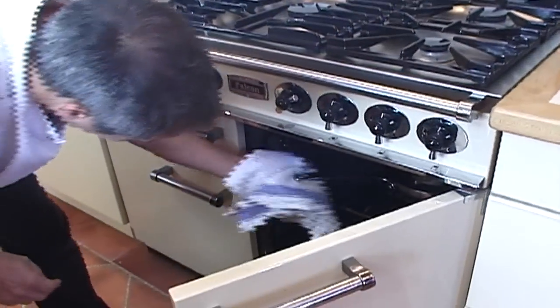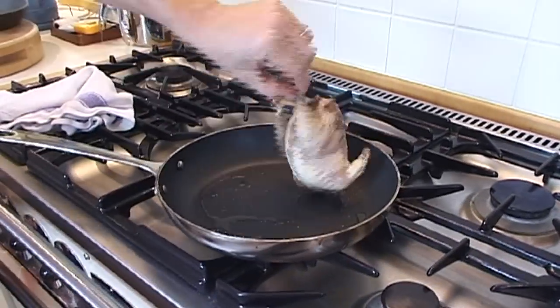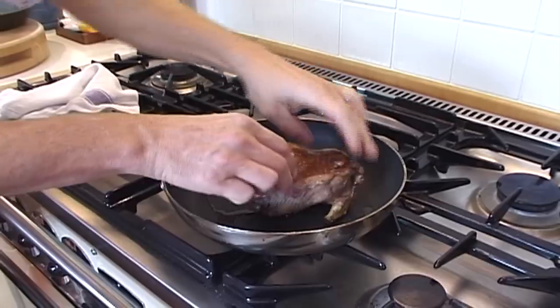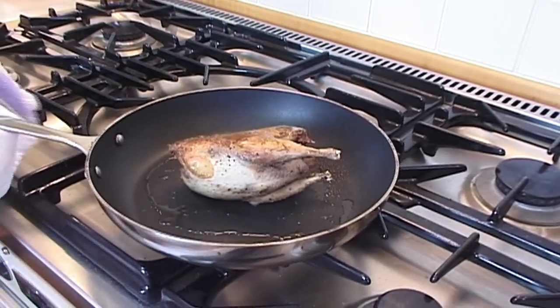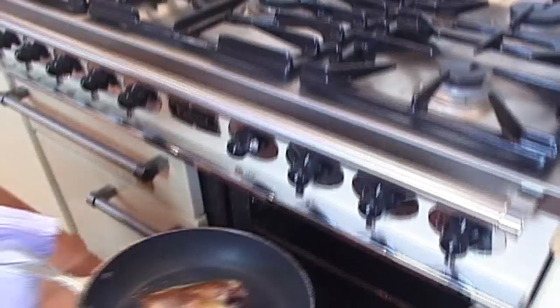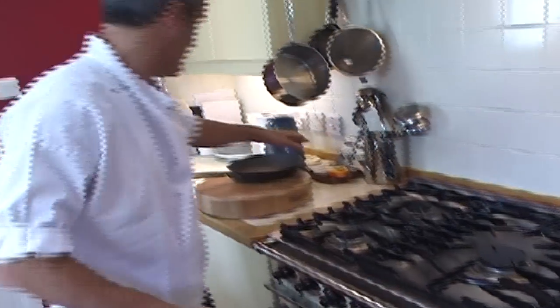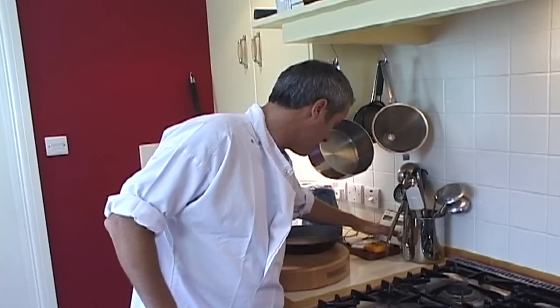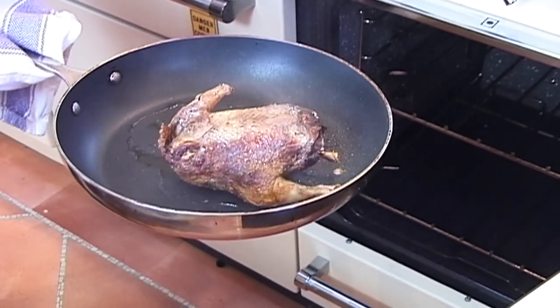Five minutes are up. Take the pan out of the oven, get it very, very hot, turn the bird over onto the other side, and carefully put that back in the oven. Five minutes on the other leg. Finally, on the breast — three minutes.